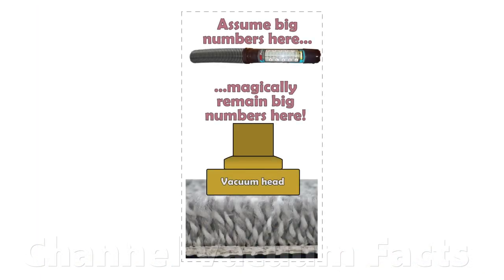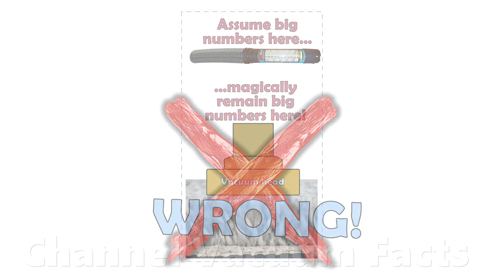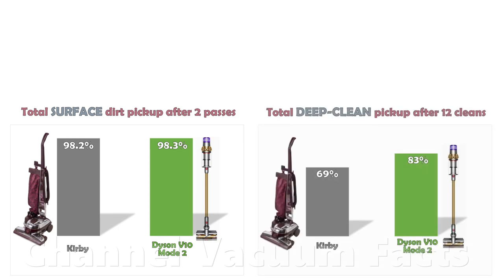Misleading YouTube channels always peddle the assumption that the very high air flows at the hose of a Kirby are sustained in the pile — they're not. This is why the Kirby cleans easy-to-get surface dirt as well as a modern Dyson cordless, but dramatically underperforms at deep cleaning. The strong suction of a Dyson cordless pulls more air flow deeper down through the pile than the mains-powered low-suction Kirby, and so completely outperforms it at deep cleaning.